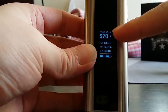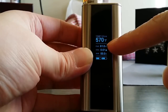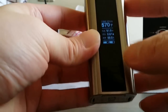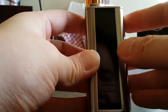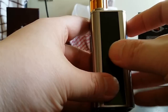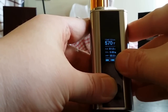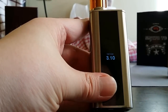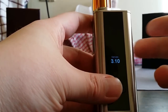That's pretty much it for the mod — it shows you temperature, power, coil resistance, and amps. One more thing: if you want to check what firmware you're on, turn it off and hit the button 18 times. It tells you what firmware version you're on. Version 3.10 is the latest right now and that's what brings this thing up to 200 watts.